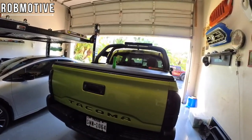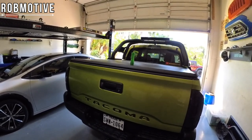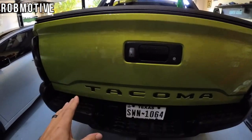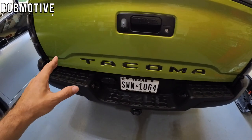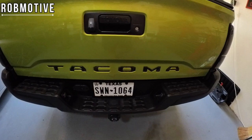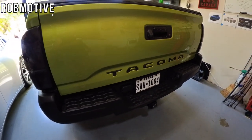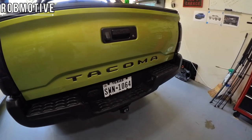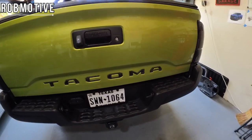First up, the tailgate letters — and no, the flashlight sitting up above there is not part of the list. That's to show you the tailgate letters. These come from Toughskins. There is a discount code down below, and there are discount codes on a lot of this stuff if you want to check that out. These fit perfectly. They are adhesive-backed, very simple to install. You simply put them in the slots and Toughskins does a great job engineering these.